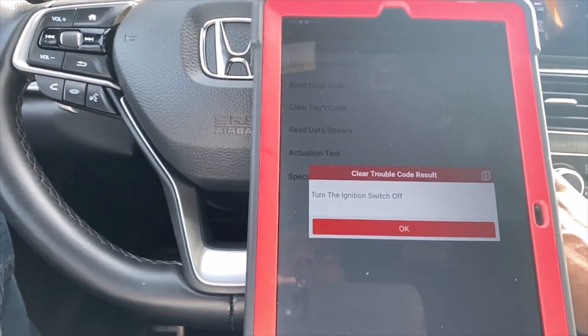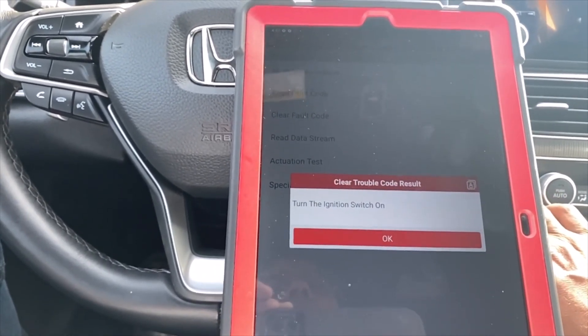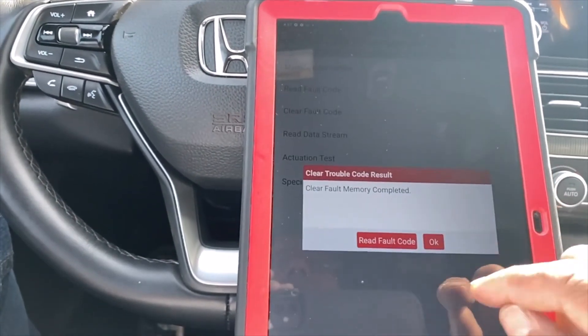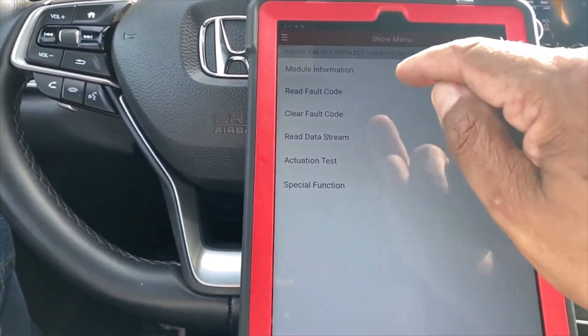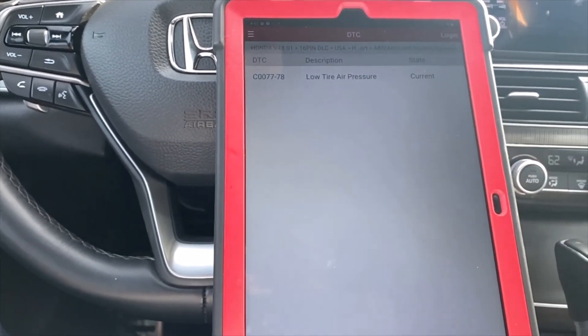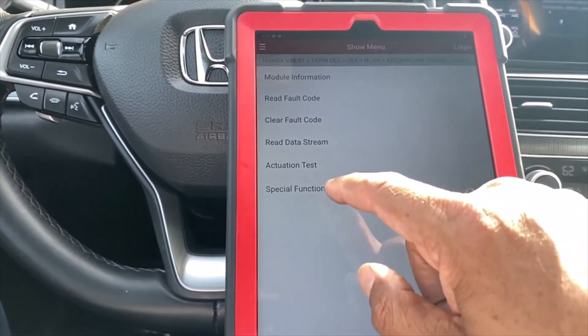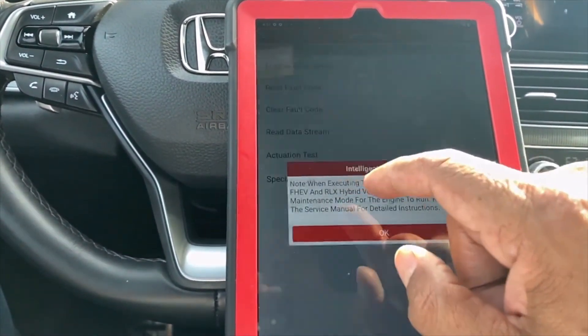Switch ignition off, switch ignition on. All good. Low tire pressure remains — that's okay. Going to special functions.